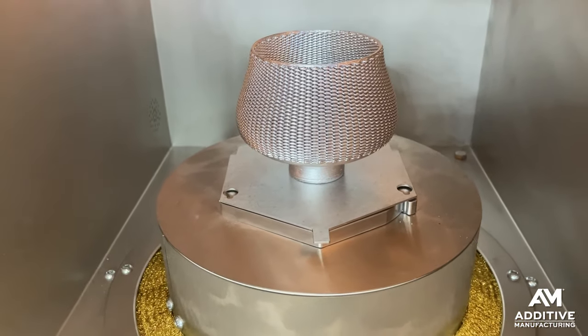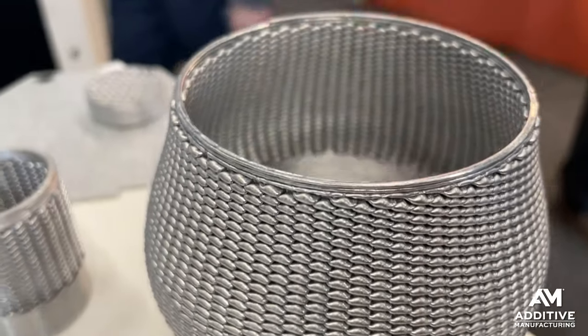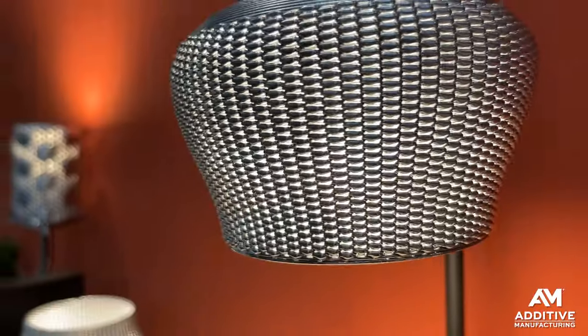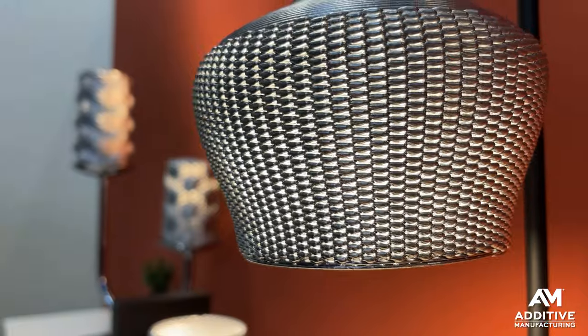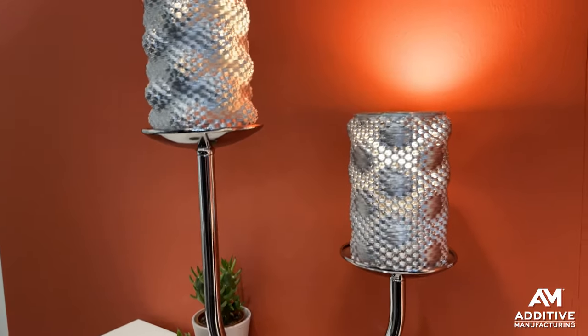The build plate is shaped like a hexagon, so you get more usable build area. The ceramic nozzle is heated to between 700 and 900 degrees Celsius. It moves in the X and Y direction, and the build plate can also rotate as well, so you get lots of axes of motion.